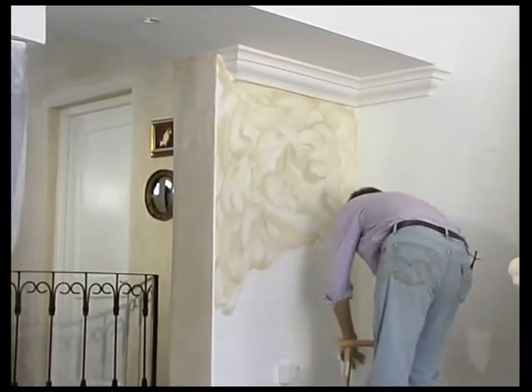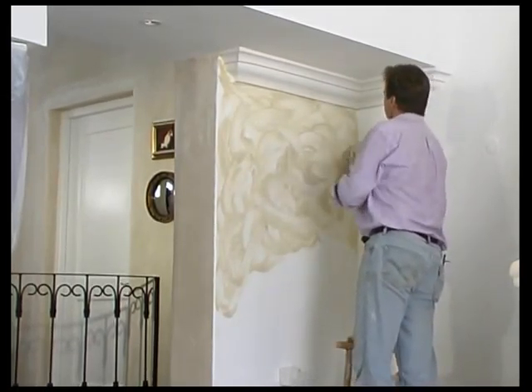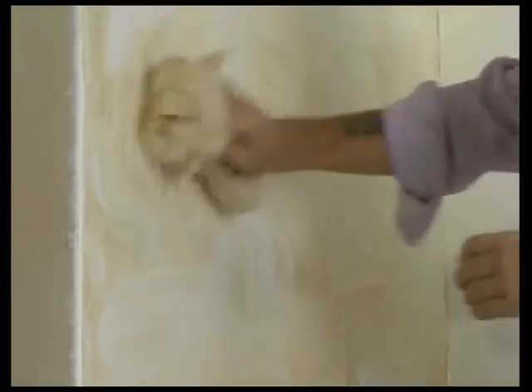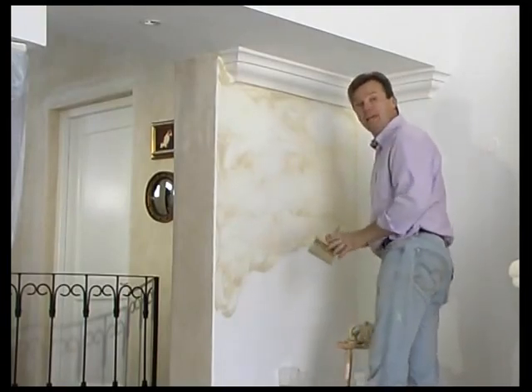We take our Harlequin mutton cloth and just very gently remove some of the excess glaze from the surface, starting to soften out those hard marks and lines we put in using our application brush.